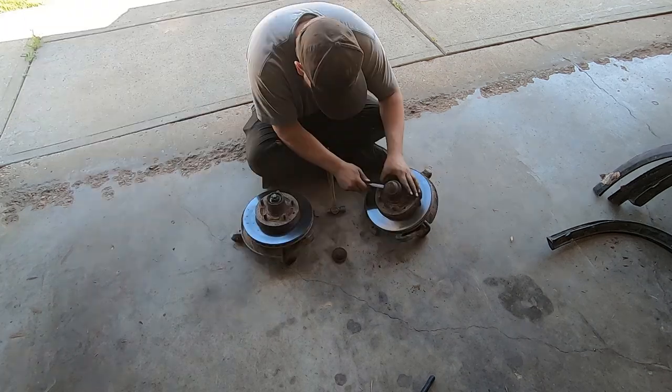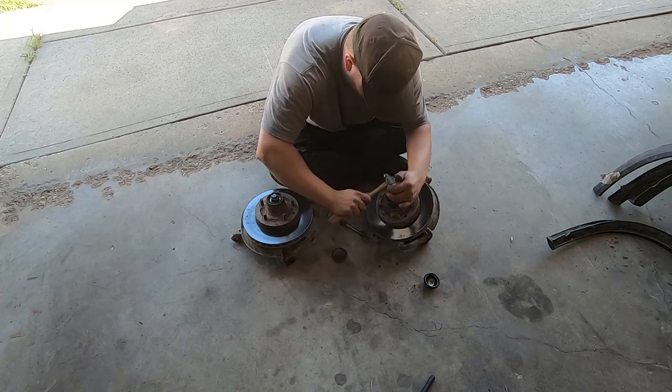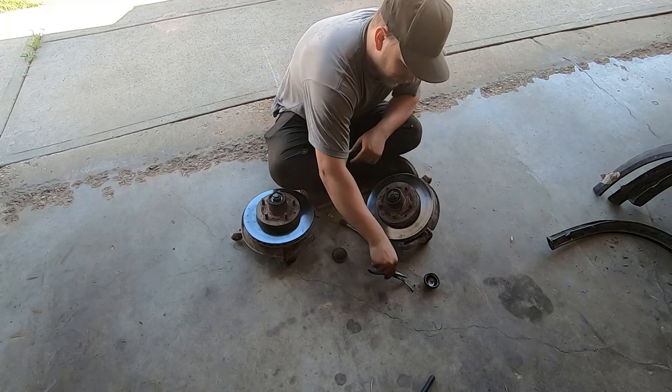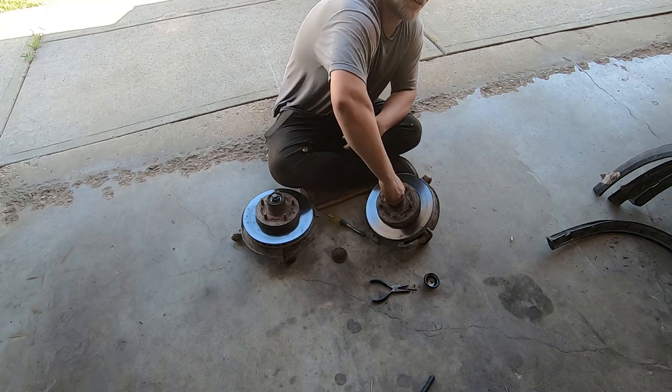These are actually in pretty good shape. Let's see if whoever actually put these together did them nicely. Everyone sets up wheel bearings a little differently but sometimes... they did do these ones nice.